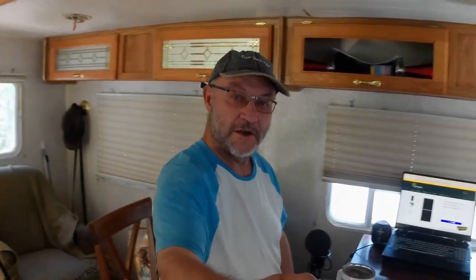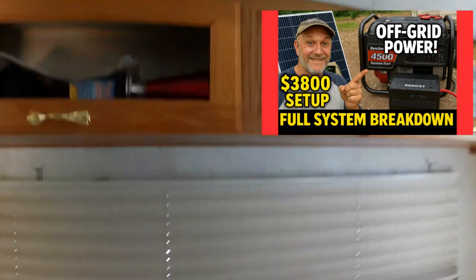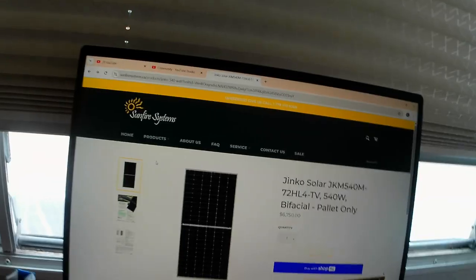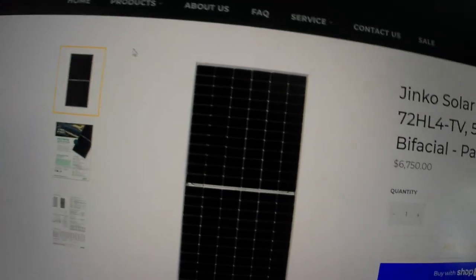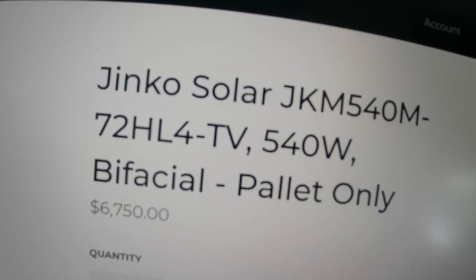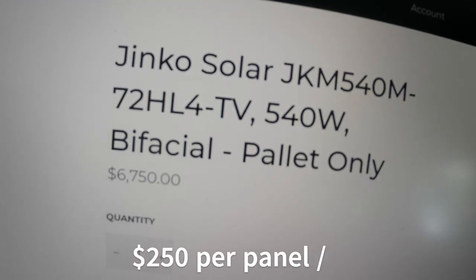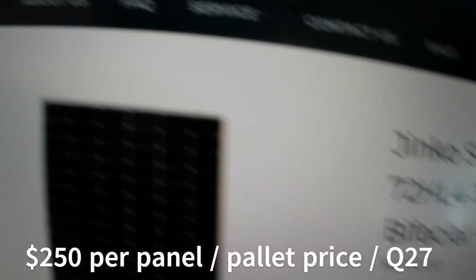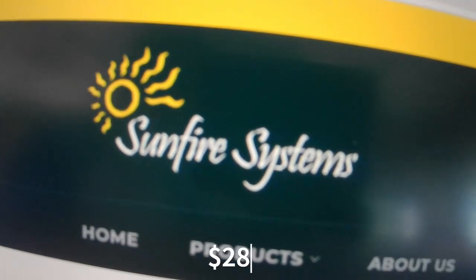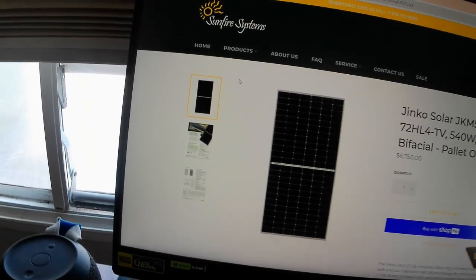Today we're going to look at the solar tracker — the manual tracker we built. You may have seen it in our last video. It features this particular solar panel called a JNCO solar panel, 540 watts. It's a bifacial and we paid a bit more than pallet price, but this is the company we bought it from and it's an excellent panel.